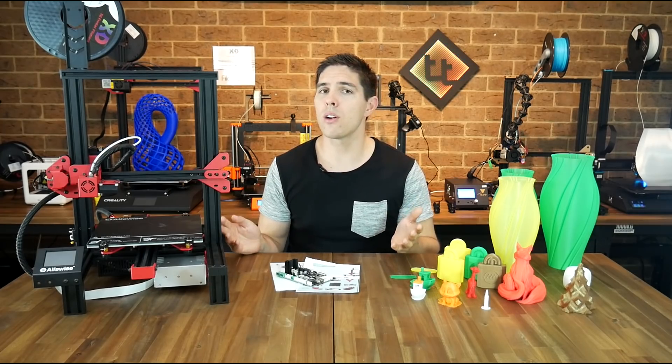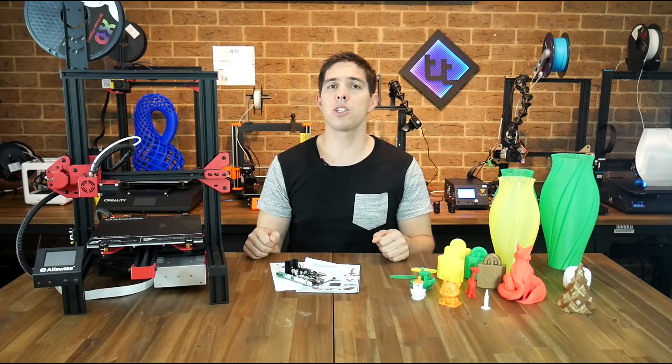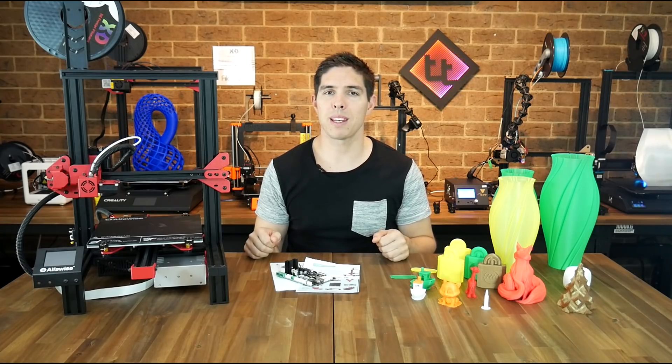Have you used this printer? What have you heard about them? I'd love to hear your thoughts in the comments below. Thank you so much for watching, and until next time — happy 3D printing.